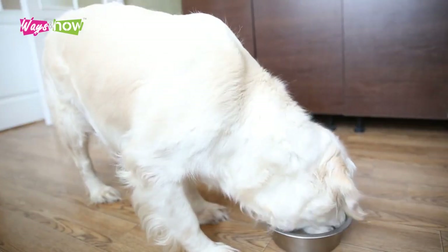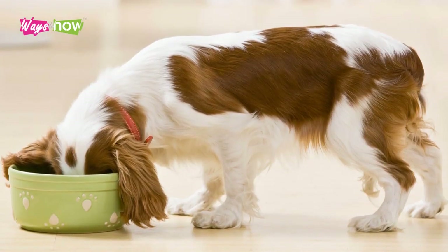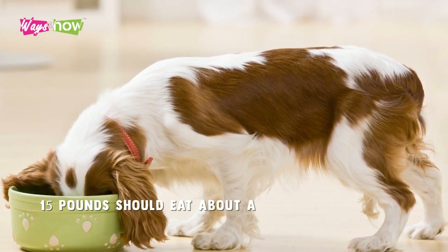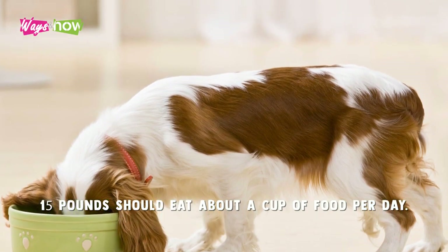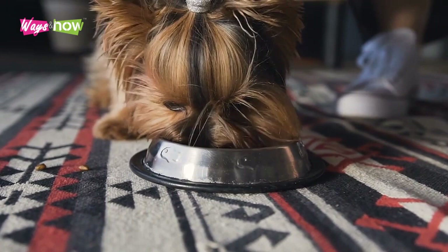How much your dog eats depends on their weight and appetite. Generally, small dogs weighing approximately 15 pounds should eat about a cup of food per day. Ideally, their daily serving would be divided between two meals.